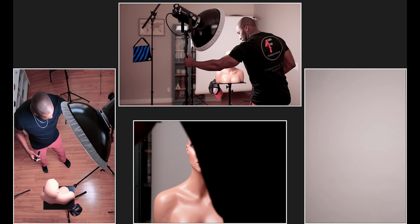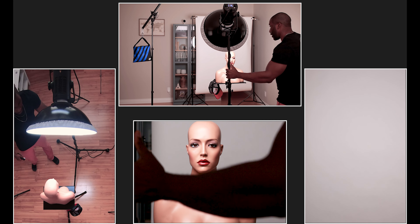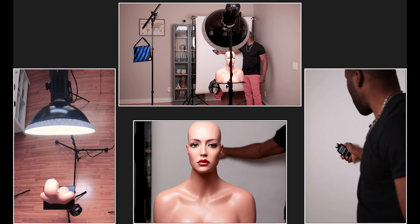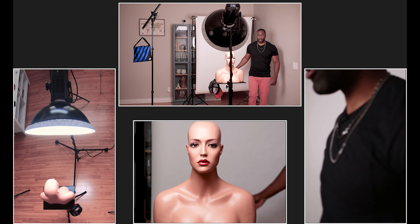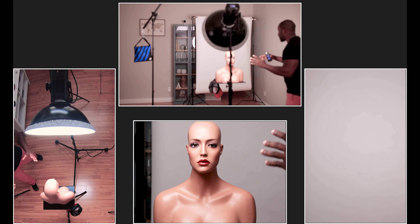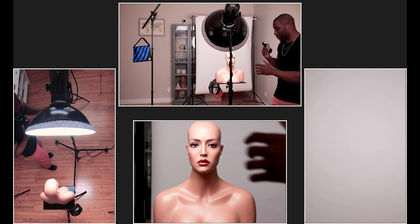If I bring this back around just to show you the difference - back into the traditional position - and now if I meter back here, I'm getting F2. So there's an extra stop of light hitting the background with it in the traditional beauty light position versus when I feather it.